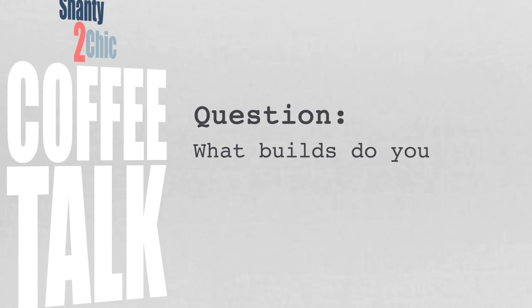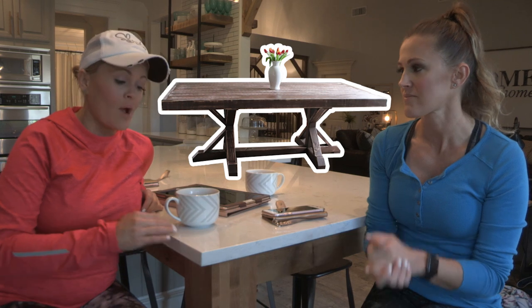Bridget says: I have refinished a number of wooden tables, but have never built something. I'm intimidated by it. Which projects are the most beginner? We always say start out with a DIY crafty project — we have a ton of them on our website. If you go to DIY crafts, most of them require one or two tools. But if you've got the tools, go ahead and start with a dining table — it's probably the number one project people say was their first build.